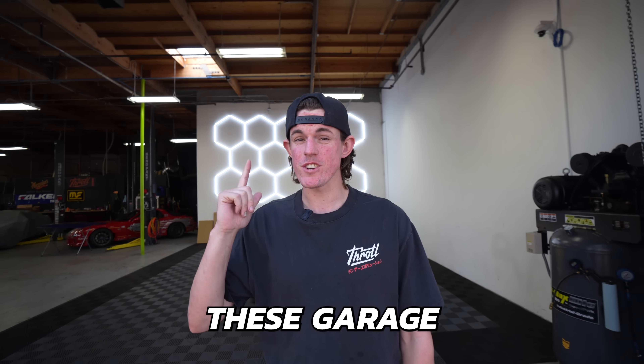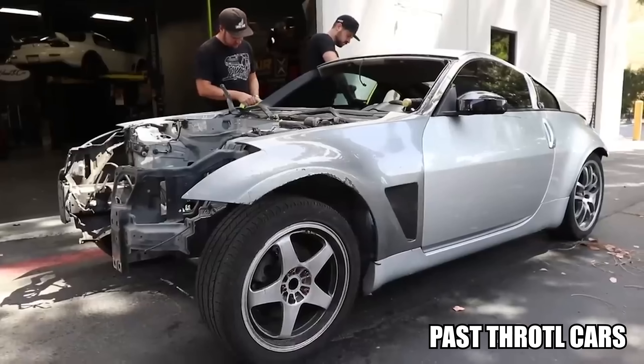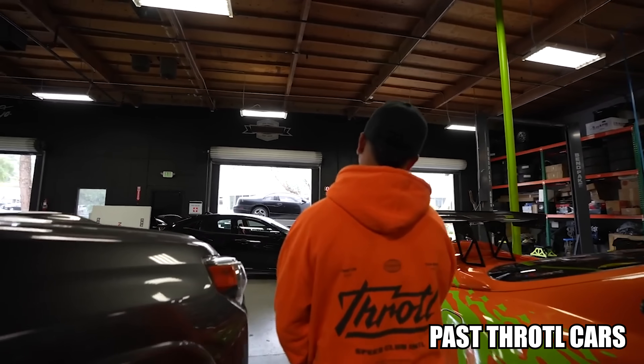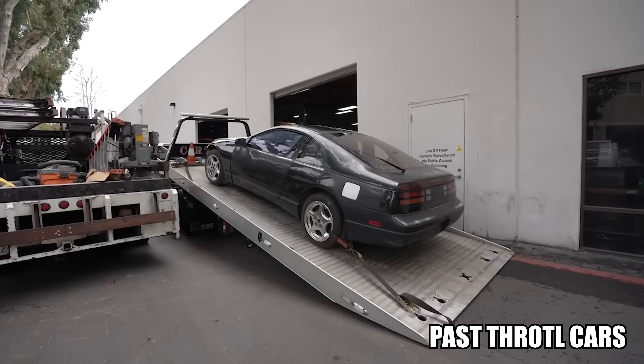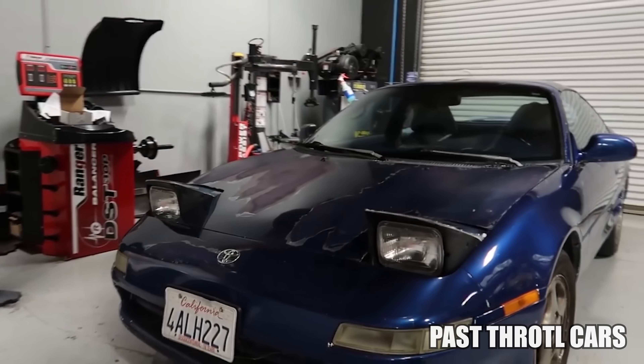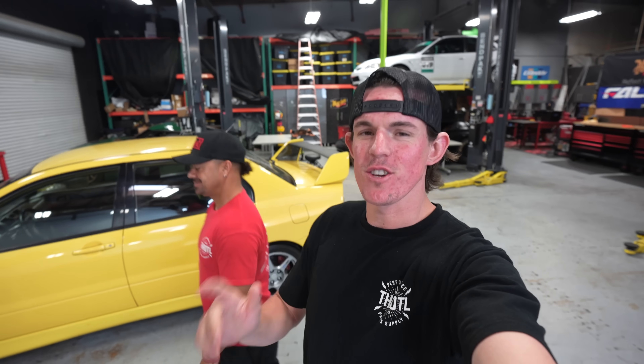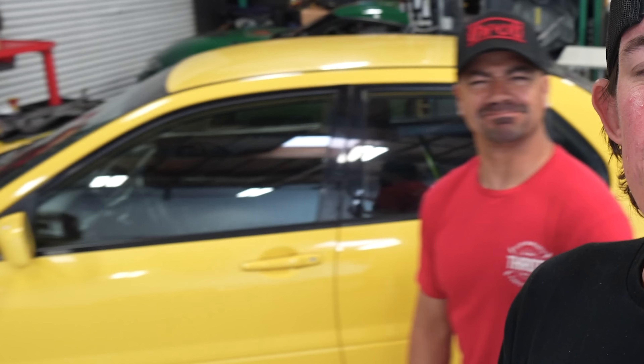Most of the cars that come through these garage doors are total piles of junk — but this is it! The newest Throttle project is here. Is that a 300ZX? No — we just picked up this absolute cream puff of a 2003 Mitsubishi Lancer Evolution 8.